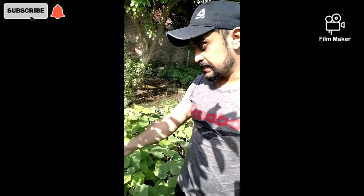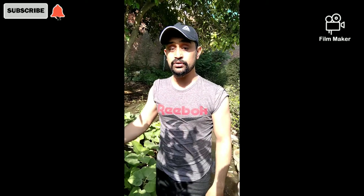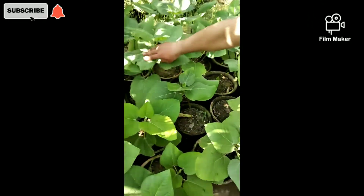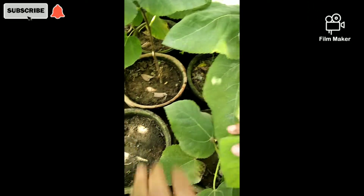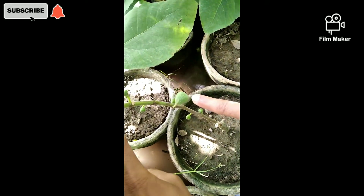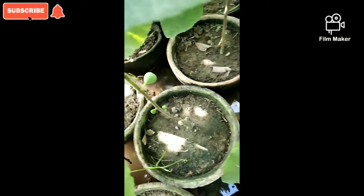The cutting will be propagated by placing it properly. If you put the cutting in the soil, new growth will emerge from that cutting. This plant was made by the cutting method — if you plant the cutting correctly in the soil, the cutting will develop and grow into a new plant.